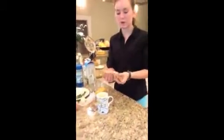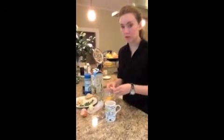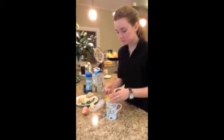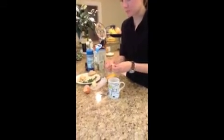Then you add in about half a slice of bread torn up into little pieces. This forms the crust of the quiche, and all the pieces of bread will settle to the bottom when you cook it.